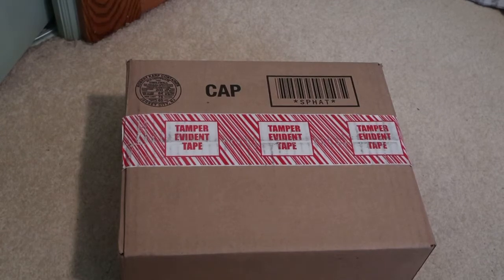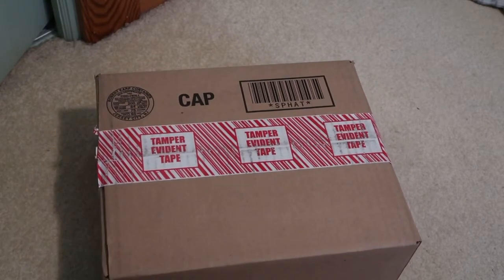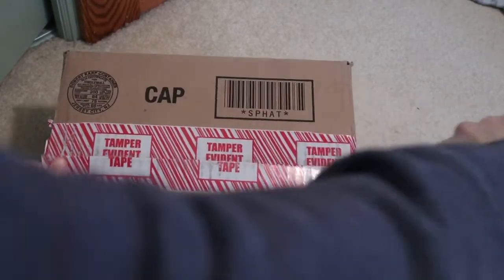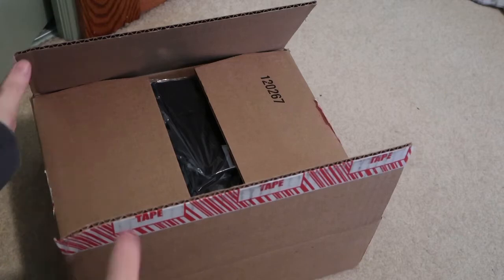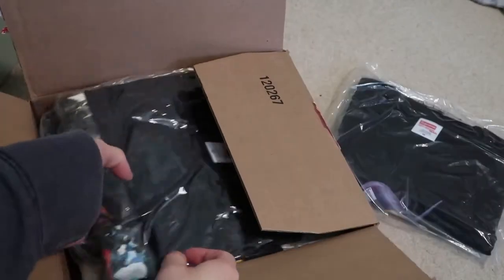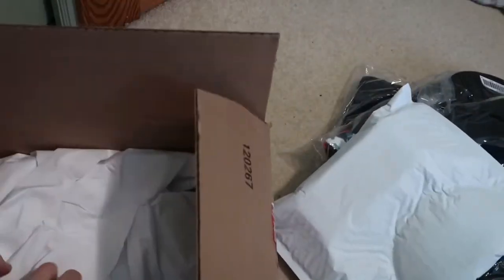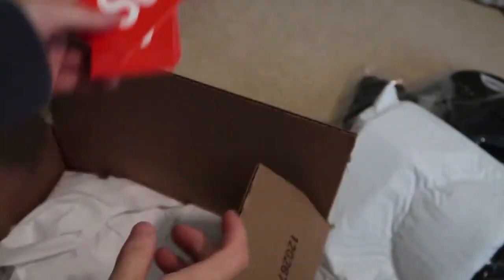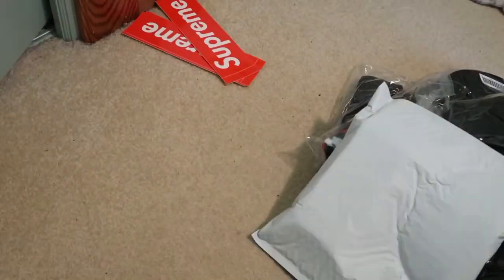We pick up from Supreme — this was the CDG collab. I got more coming, still waiting on it. This is one of the packages. We got the tees here. They gave me three box logos.